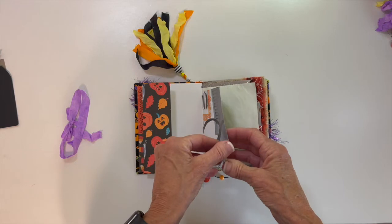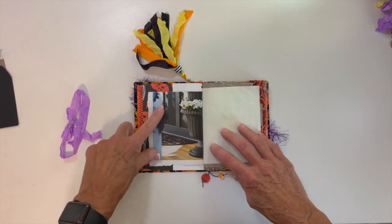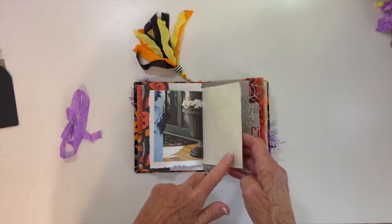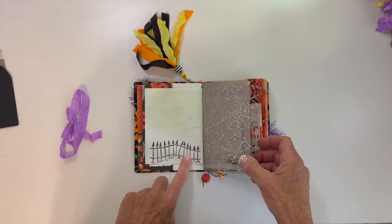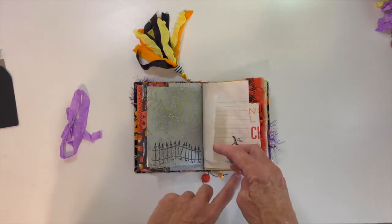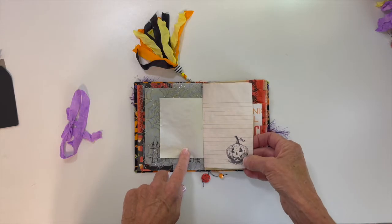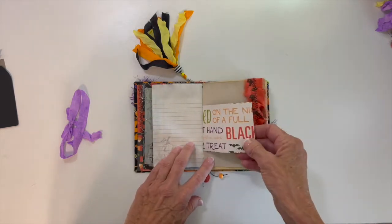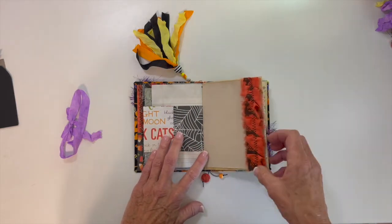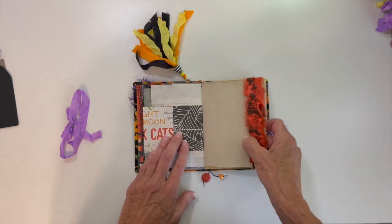Then I had a couple of magazines that I took some pages out of that were kind of Halloween-themed. This is some green dyed paper, a stamp, and a piece of that spiderweb tool. A little piece of paper, lined paper with a Tim Holtz stamp, another piece of designer paper that folds out. This is some sari silk that I had in my stash — I sewed a little ruffle onto some copy dyed paper.